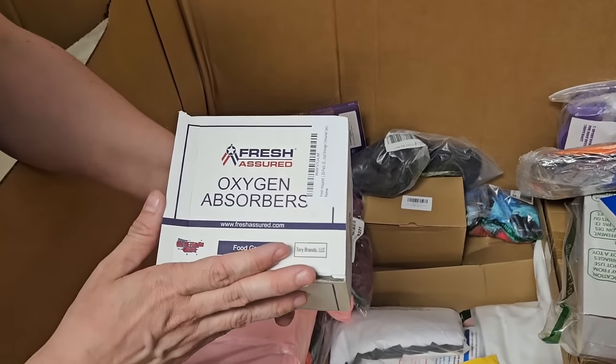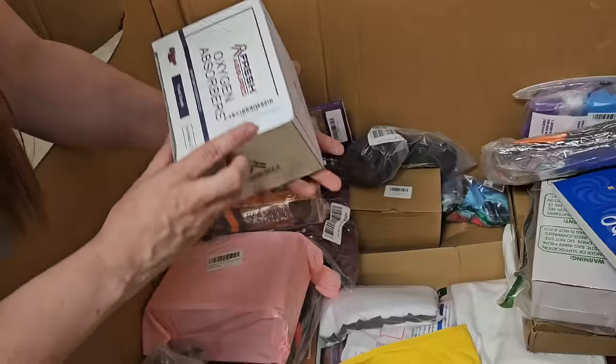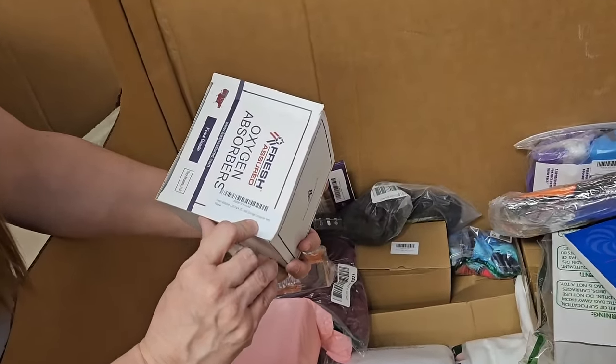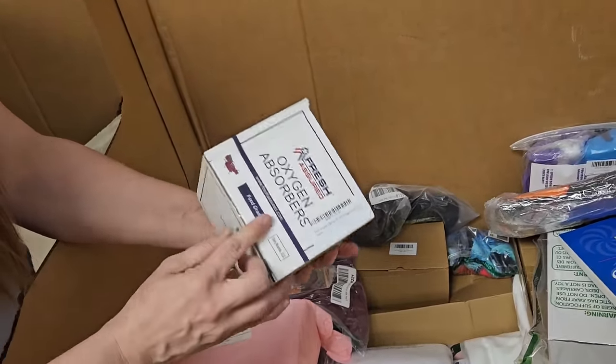Oxygen absorbers — are those little packets? Little white packets you put in things? It says storage sets, for food grade. Yeah, food grade.